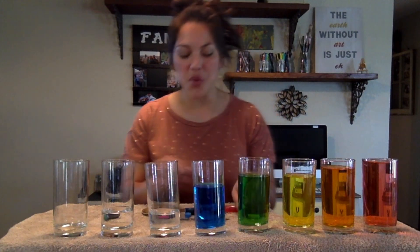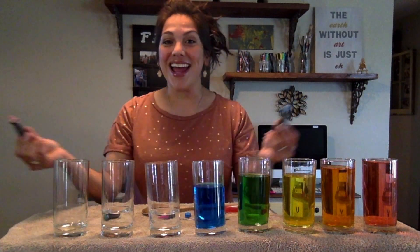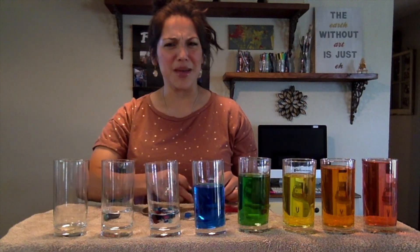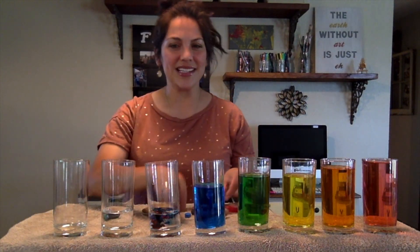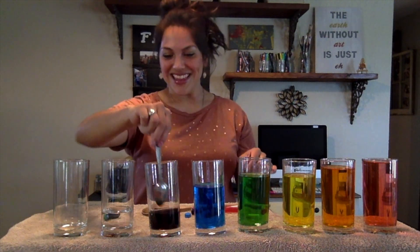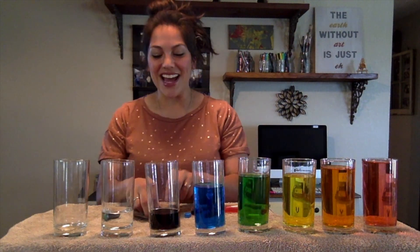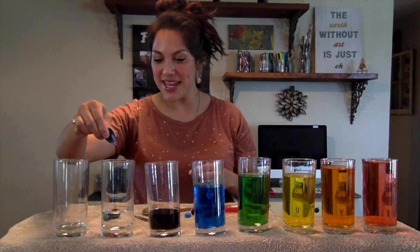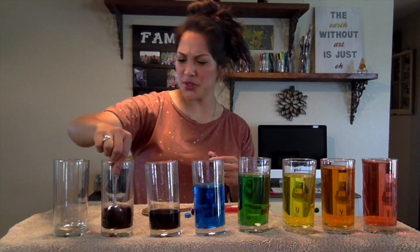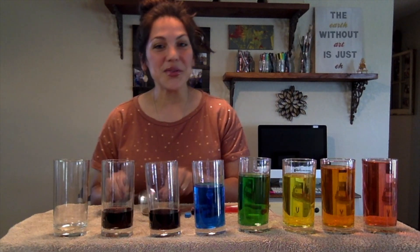Let's try one more. If I take blue and if I take red and I mix them together, what color am I going to get? Let's see — that is a very dark purple, boys and girls. Now I'm going to add just a little bit of fun pink to this one here. Oh, it turned out purple too — that's okay. They still sound beautiful.